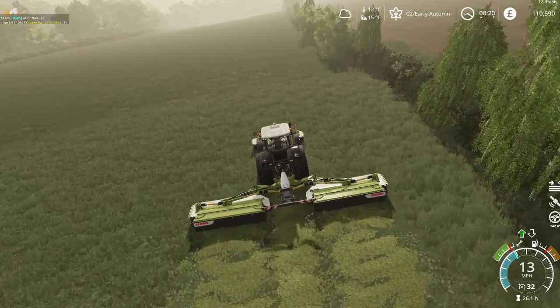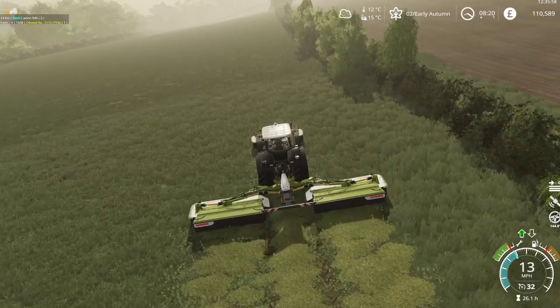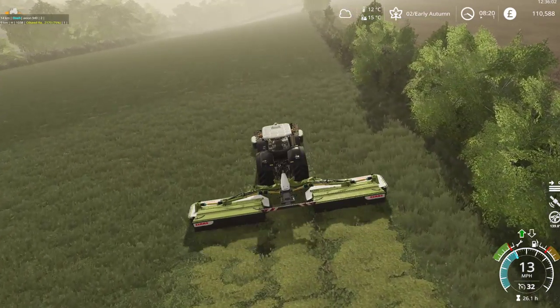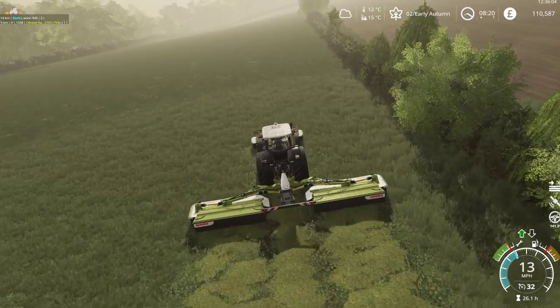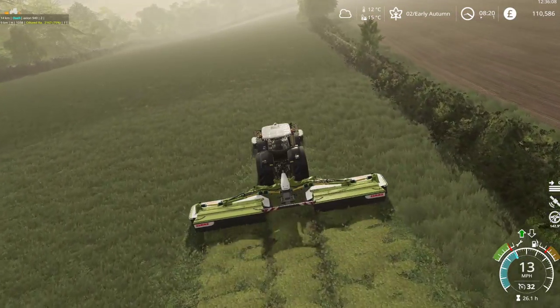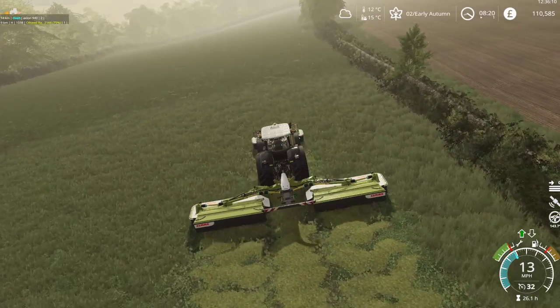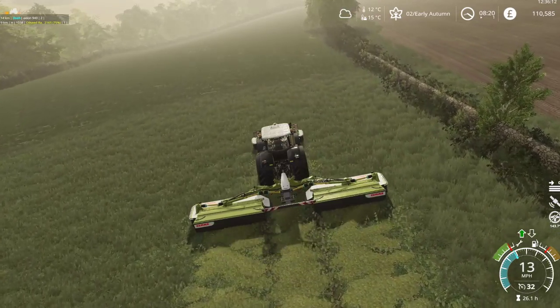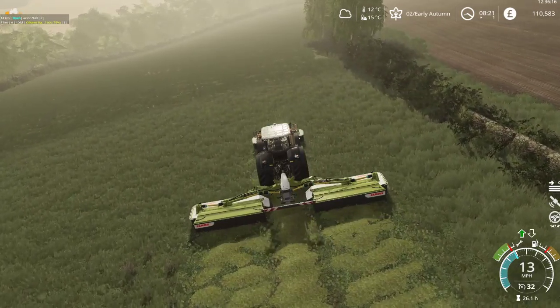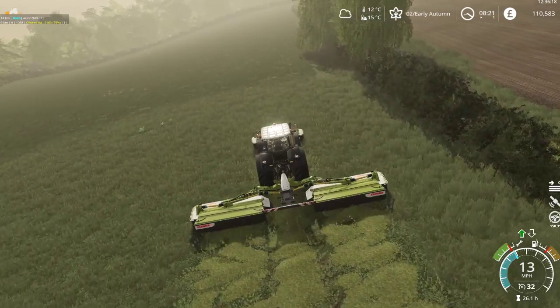This is dry grass, so this will eventually turn into hay. If it stays dry, good drying conditions are warm weather. We have 12 degrees Celsius and a high wind, so we might not be okay.